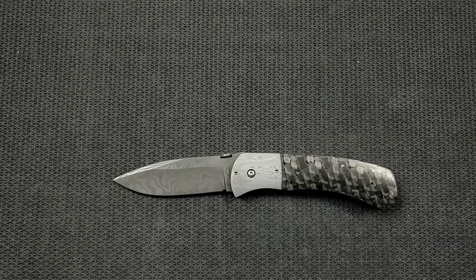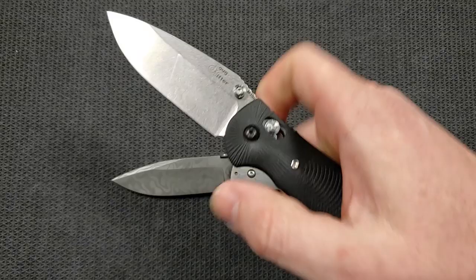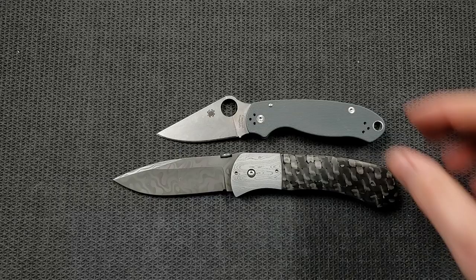Up against the Spyderco PM2, which is coming in at 8.3 inches overall. How about up against the Benchmade Griptilian — in this case the Ritter Hogue — coming in at 8 inches overall. And last but not least, the Spyderco Para 3 is coming in at 7.25 inches overall, so you can see it's quite a bit bigger than those.